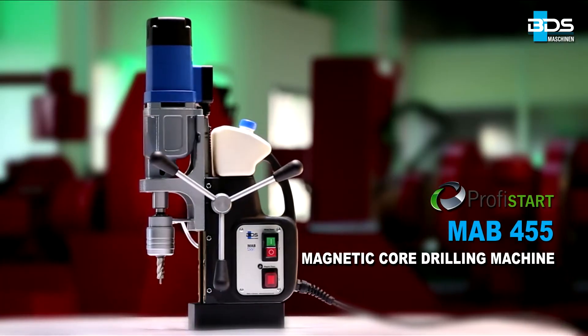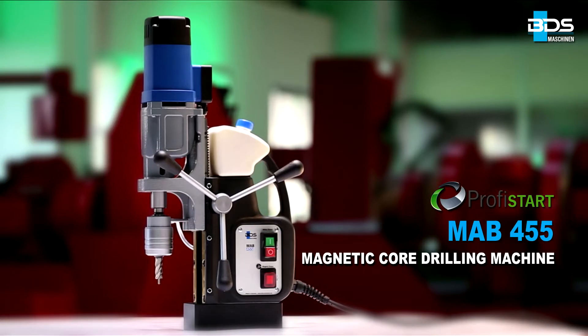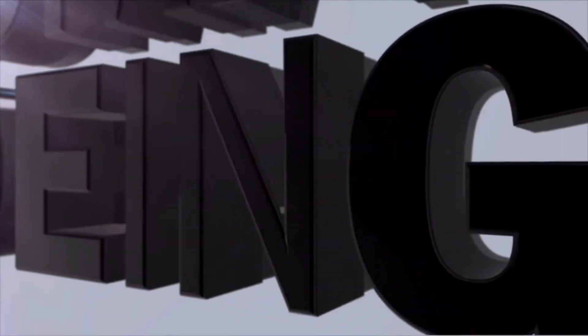The MAB455 magnetic core drilling machine. Made in Germany by BDS Maschinen.